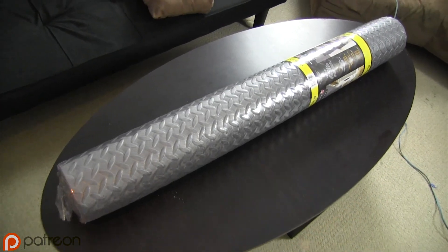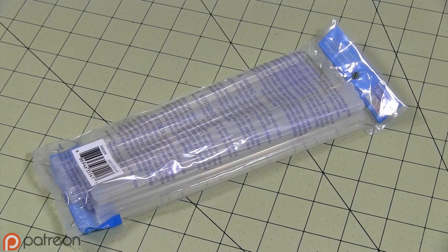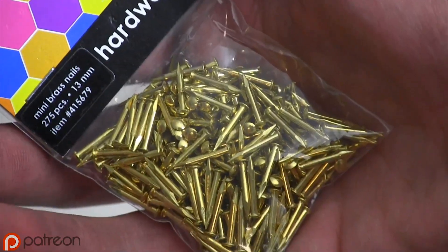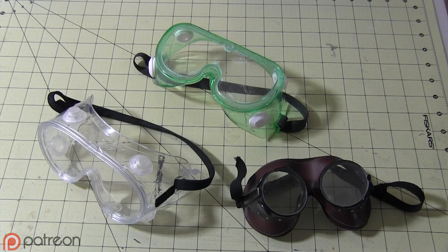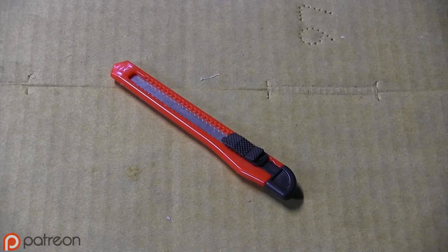For this build you'll need EVA foam — I'm using both the thick puzzle piece kind and the thin sheet foam — white glue, hot glue, paint, machine screws, brads, a marker, a respirator mask, goggles, sponge brushes, a rotary tool, scissors, razor pens or a box cutter.